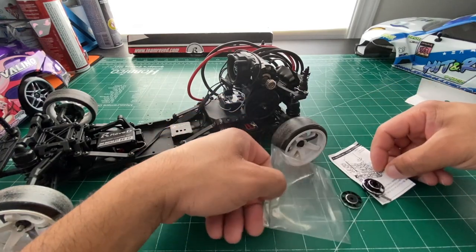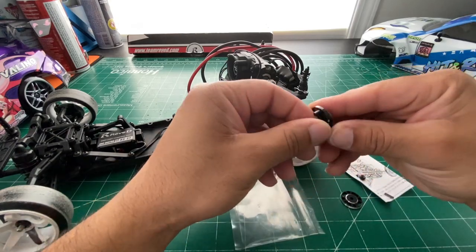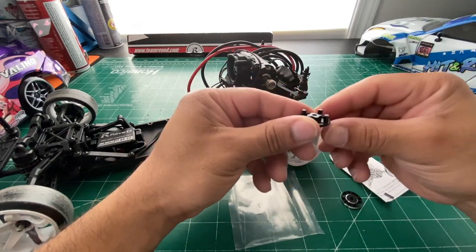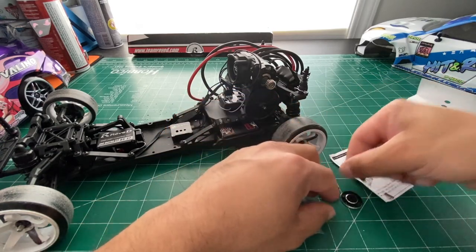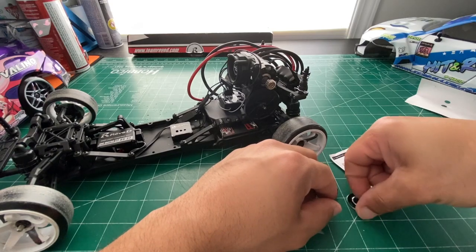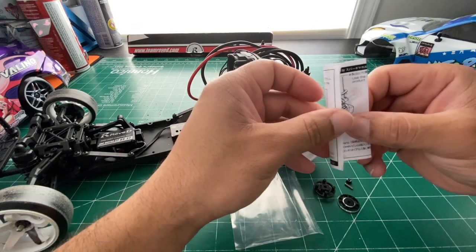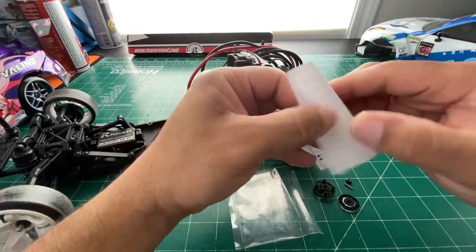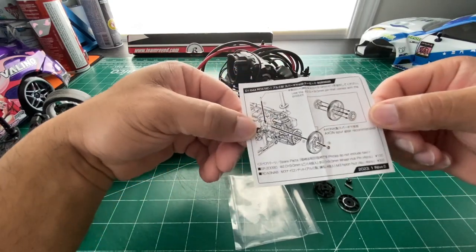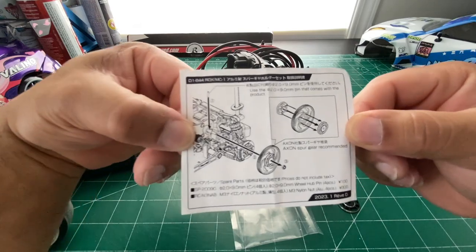I haven't opened it or looked anything up, so you guys are seeing it raw just like I am. What you get in it — this reminds me of the RDX, which makes sense because it says MC1 on it too. There are the instructions, pretty straightforward.